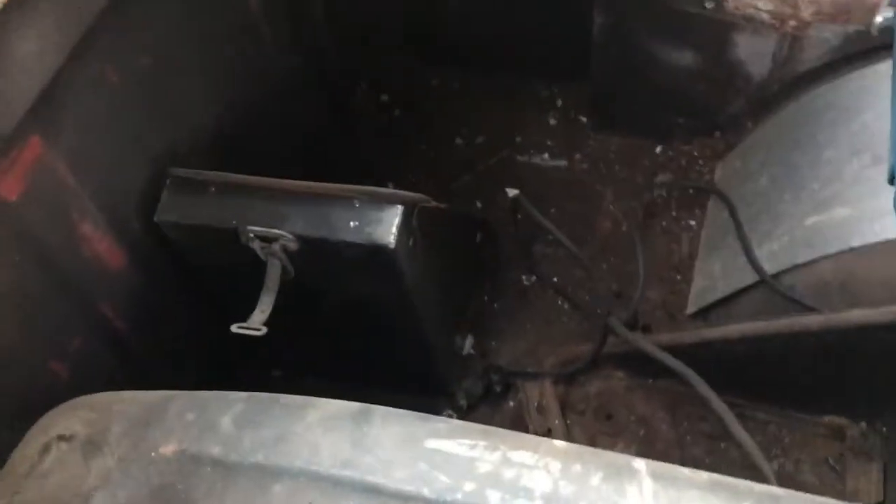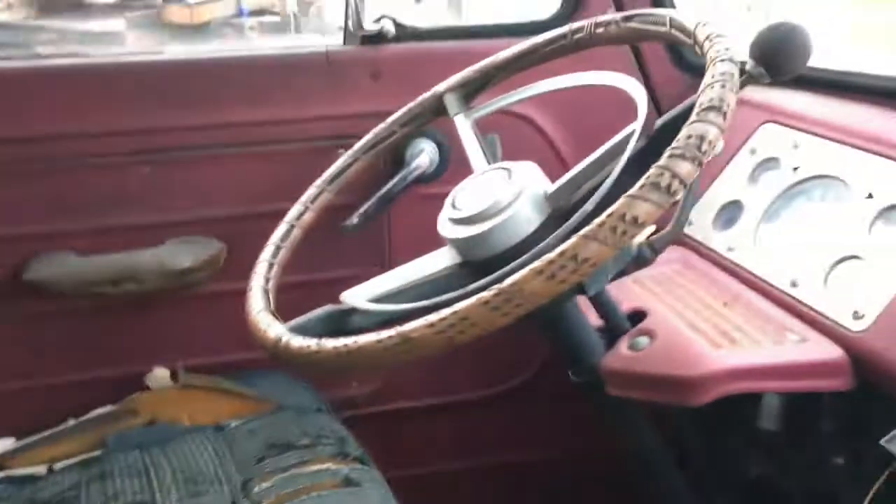It would make a good one for sure. The battery box is complete down there. Let's check out these floors — there's a little bit of rust in these too, but that's about the extent of it. You could probably just repair that.